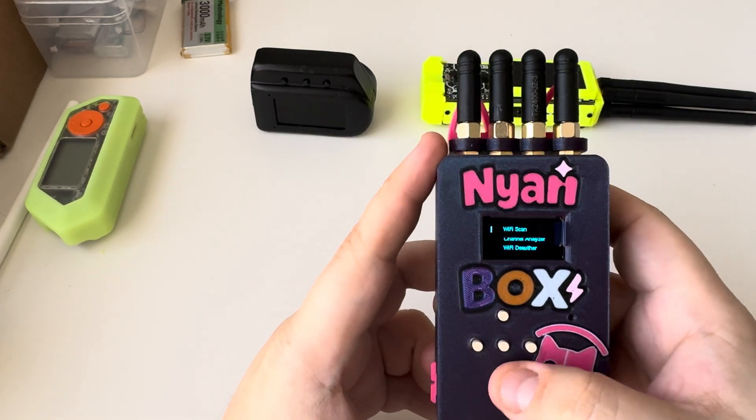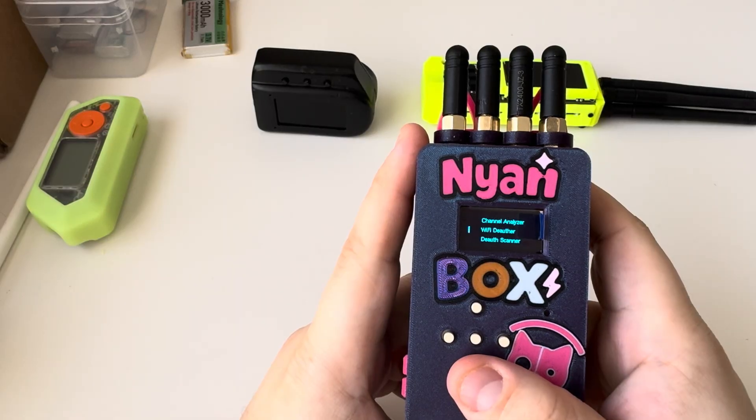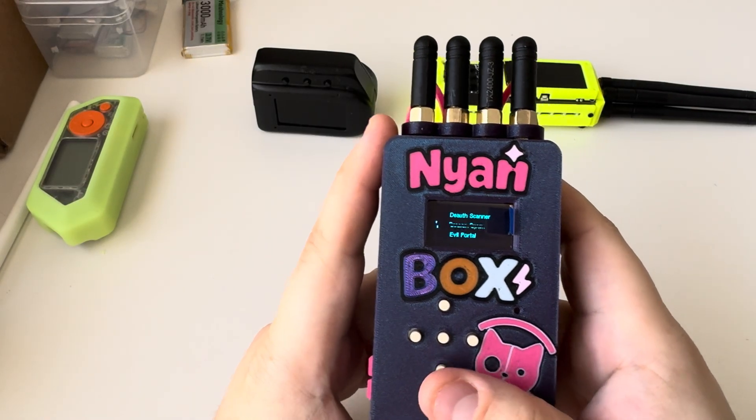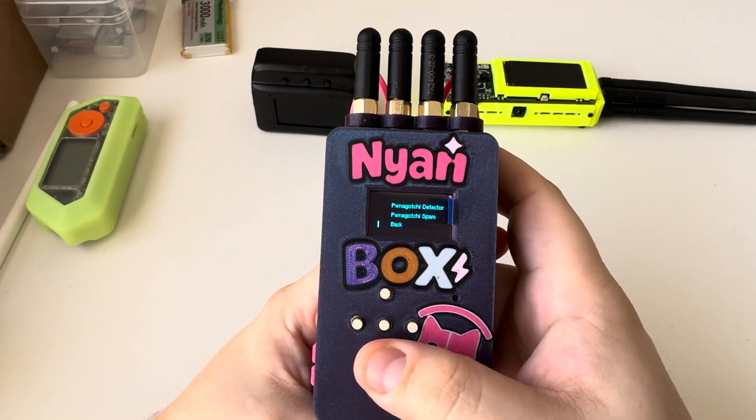So we've got WiFi, and then we have WiFi Scanner, Channel Analyzer, WiFi De-auth, De-auth Scanner, Beacon Spam, Evil Portal, Pwnagotchi Detector, and Pwnagotchi Spam.